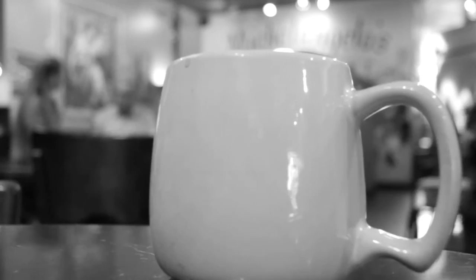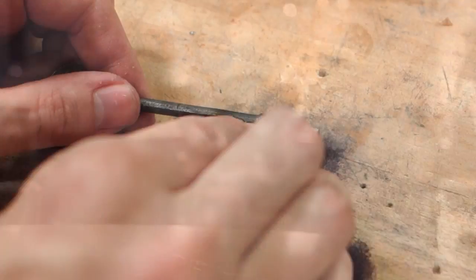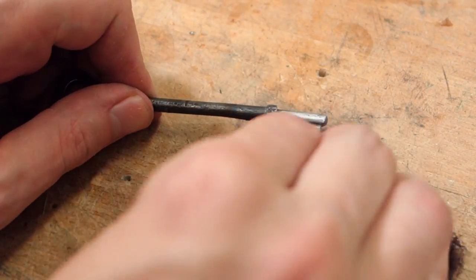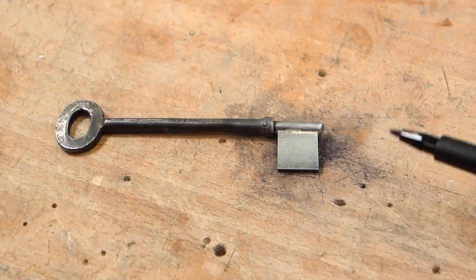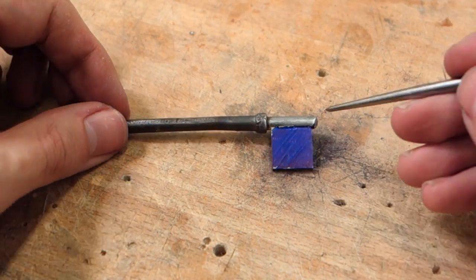Seriously, just go have a coffee and come back in a bit. Take some Scotchbrite and brush off the surfaces. Once they're somewhat clean, you can color the surface with a marker and start laying out the geometry of your opener with a scribe.